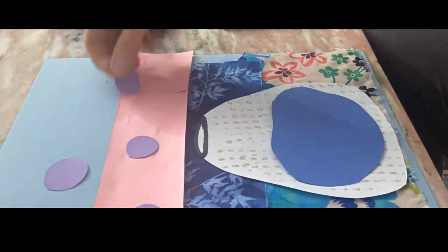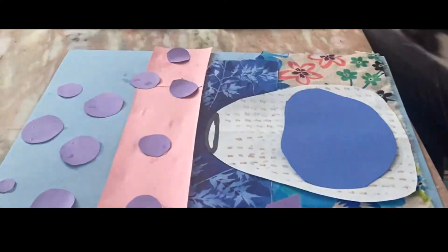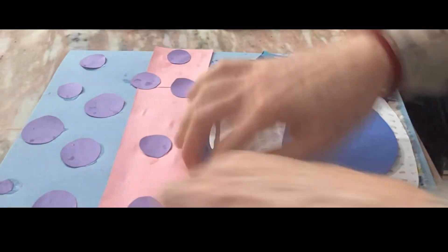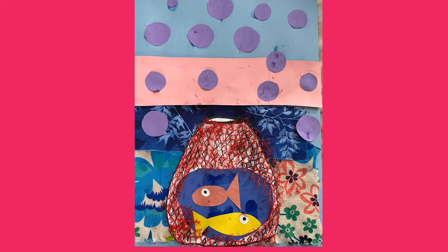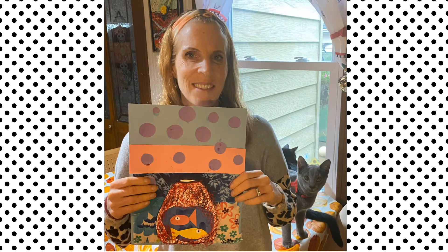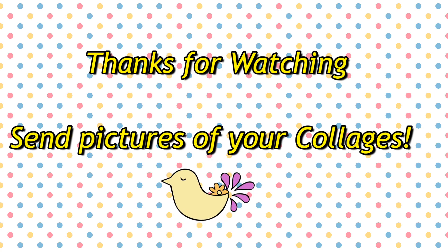I'm going to end by cutting out my fish, and I found some other things I'm going to use to add even more texture. I'm going to finish by cutting out my fishbowl. Thanks for watching — send us pictures of your collages!